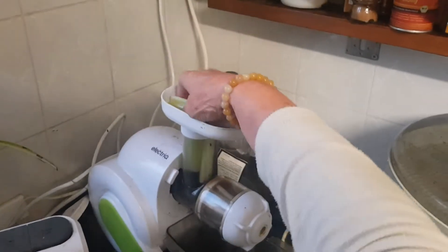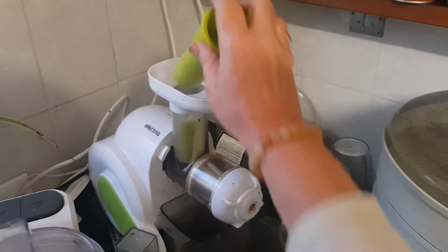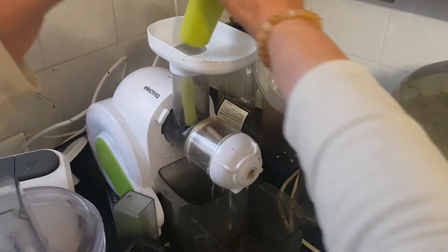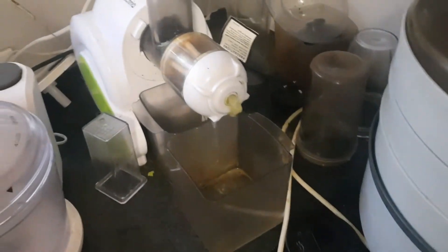So here we add the celery — slowly, not pressing. Just let it go down naturally. Bit by bit, I cut them short so it's easier.